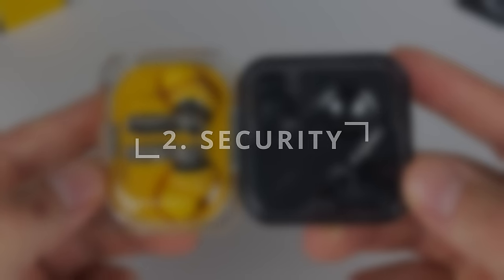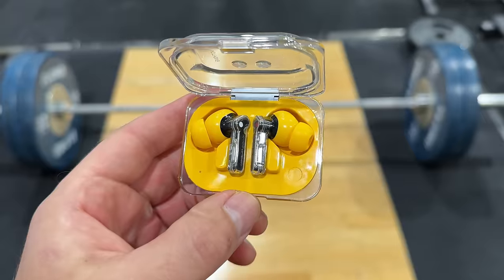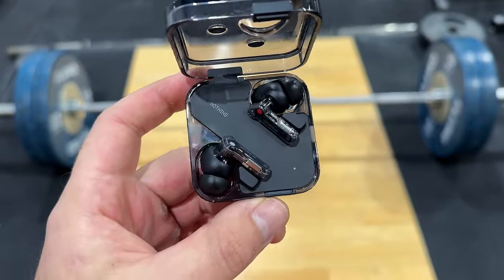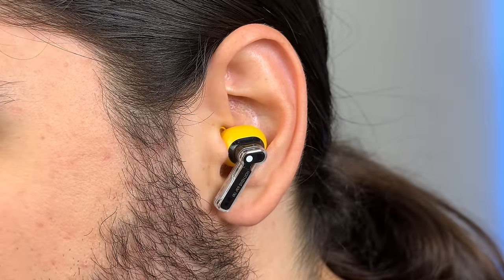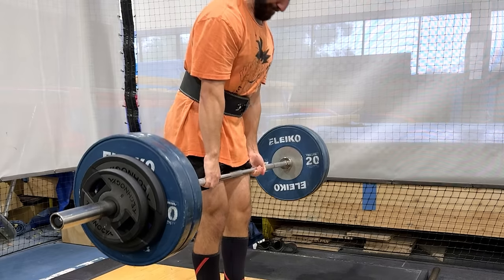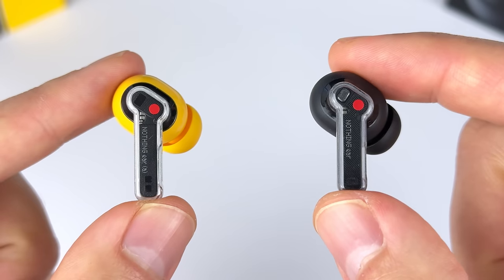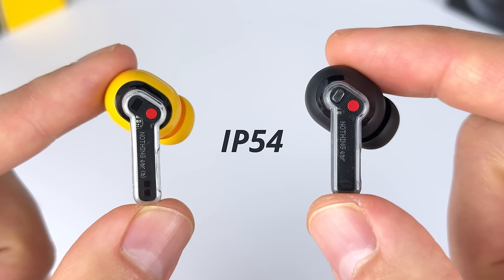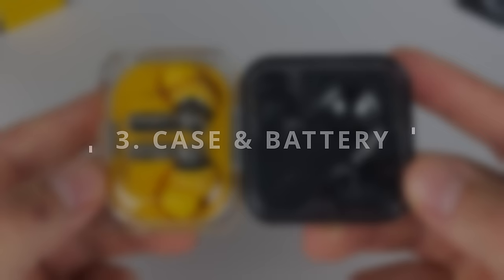Category two is security of fit. I'm scoring both buds an 8 out of 10, though I would personally score them higher — when I'm weight training with these I'm barely needing to readjust, and they work great when running. Stem-style earbuds distribute weight well so you don't hear too much body-borne noise from impact or heavy breathing. Both have an IP54 dust and water resistant rating, which is nice to have, especially on the Ear A as a cheaper model — even a lot of premium earbuds don't have dust resistance.